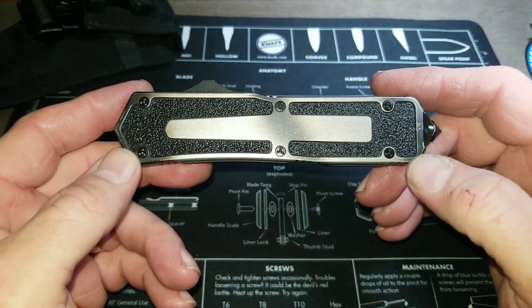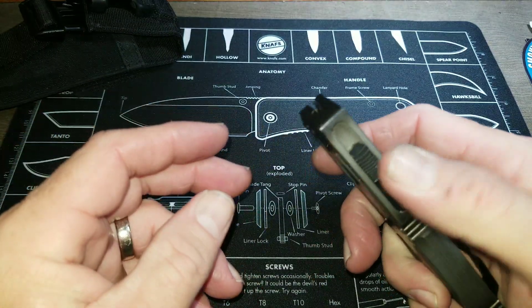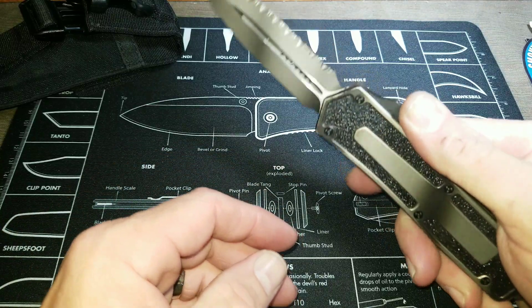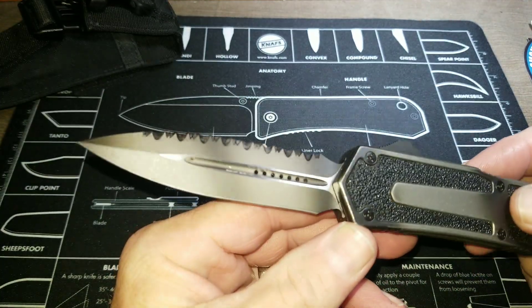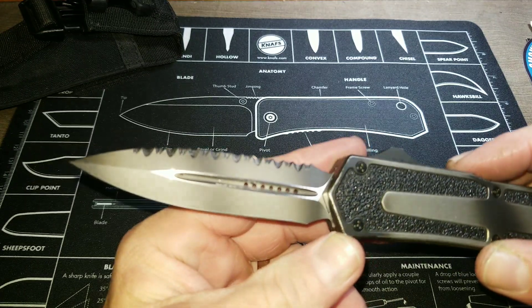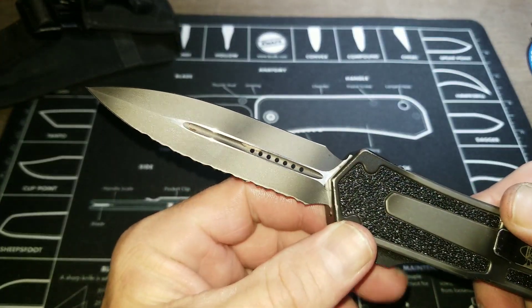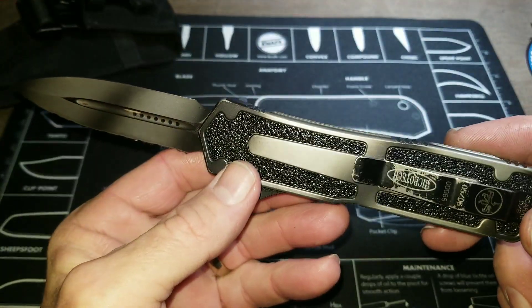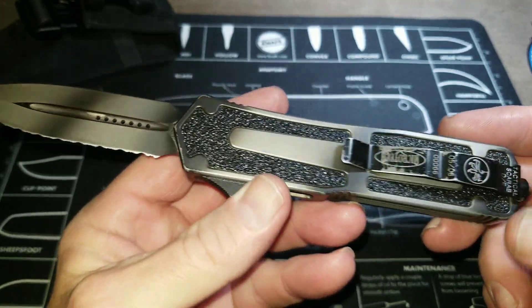This is a beast of a knife — it really has some snap to it. It's a double edge with serrations on one side and a regular sharpened blade on the other.